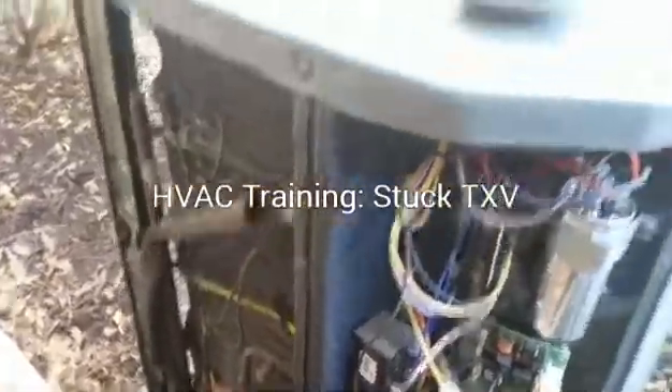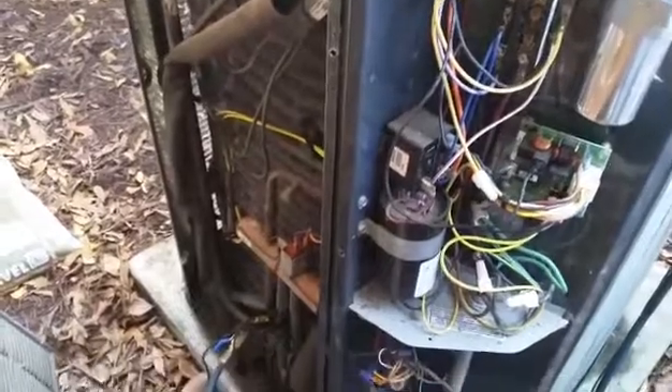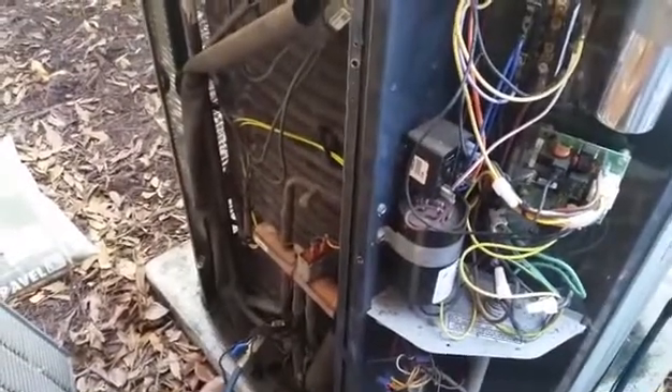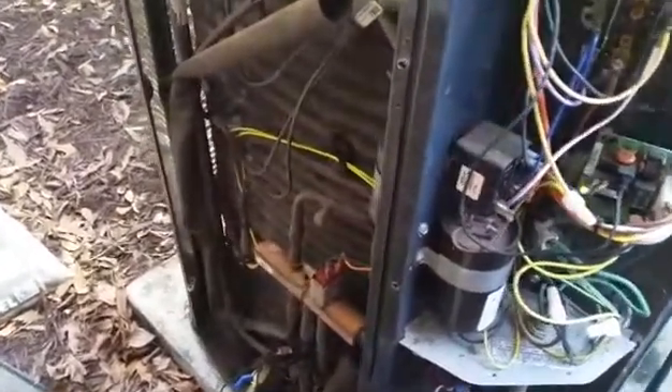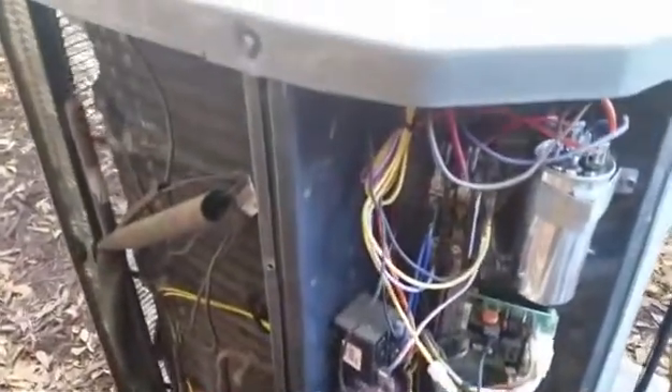I'm working on this Trane XR13 here. I started it up in heating mode and had a pressure of 130 over about 75, which seemed like the expansion valve was over-feeding. Sometimes this happens in heat — we talked about this on Google Plus not too long ago.